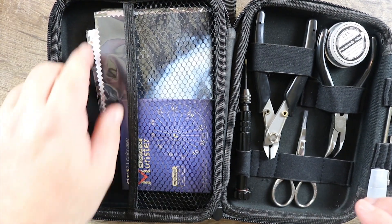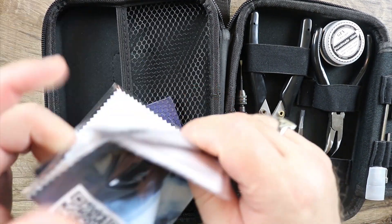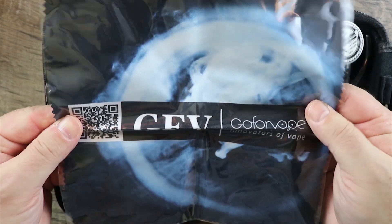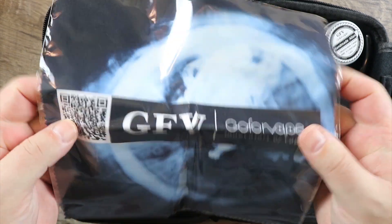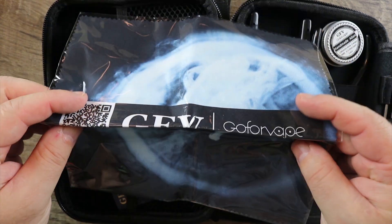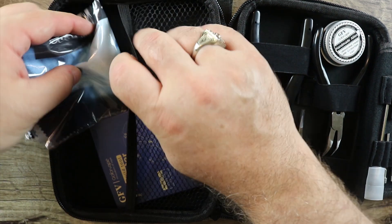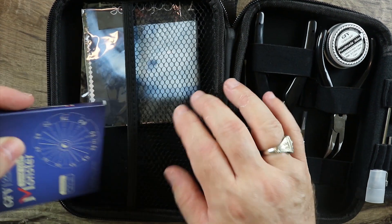Let's go over this one section at a time. First in here you get this pocket. You get this nice little Go4Vape rag in case you get some juice all over the place — like one of those satiny eyeglass rags. Really really nice. I like it. Awesome job on that.